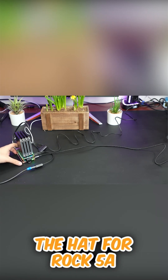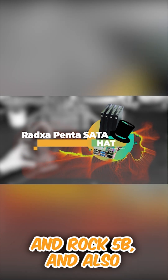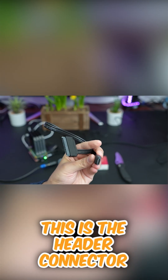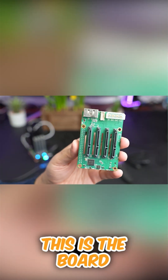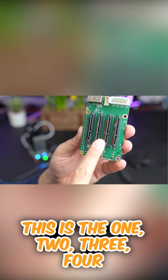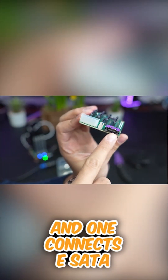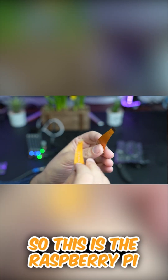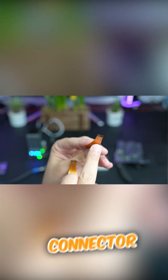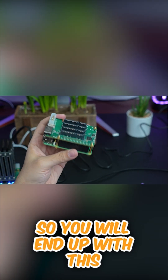This is the HAT for Rock 5A, Rock 5B, and also Raspberry Pi 5. This is the header connector, this is the board — one, two, three, four. One connects eSATA, connects here — the cable gives you one more. This is the Raspberry Pi connector for the active cooler, so you will end up with this and can connect another hard drive here.